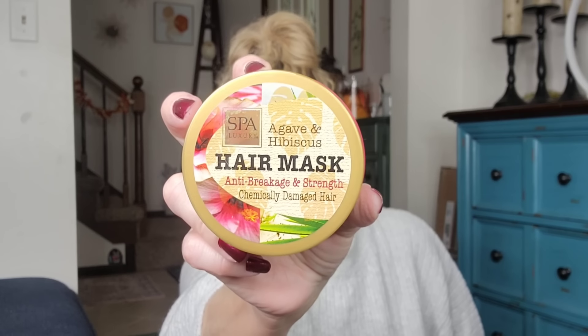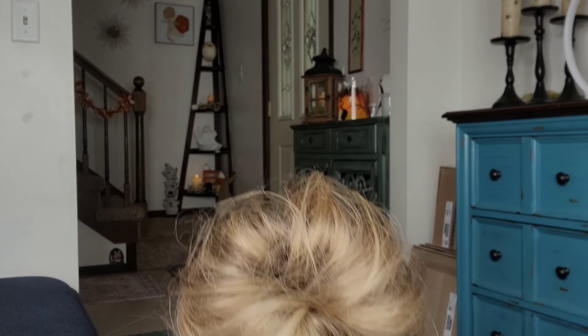This is the hair mask for anti-breakage and strength for chemically damaged hair by Spa Luxury. I think there were about four to six different ones, but I thought this one smelled the best and it's good for breakage and strength — for my daughter's hair. It's six ounces and it actually smelled pretty good. I opened it and it was quite runny — more runny than I expected! Smells good though.